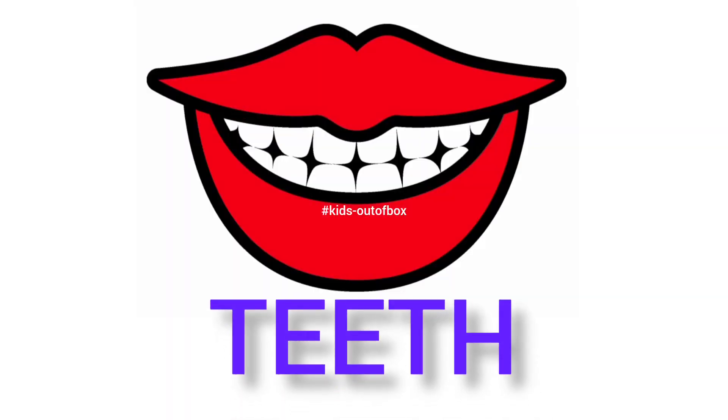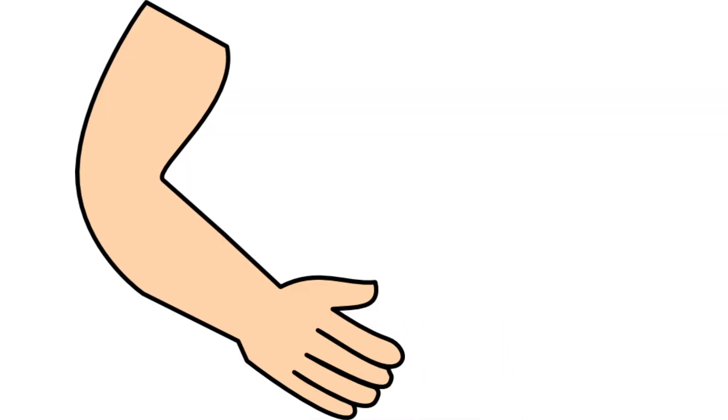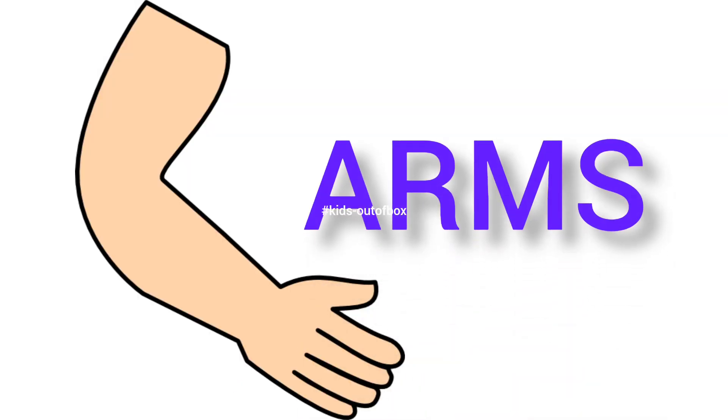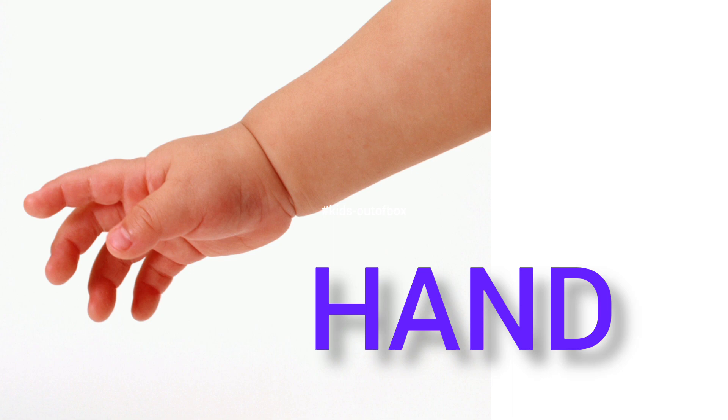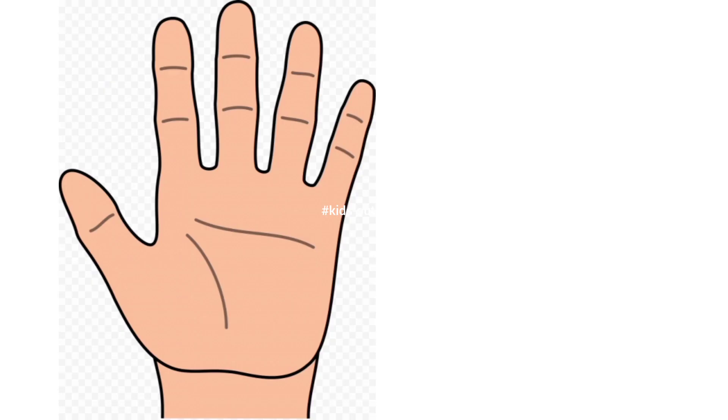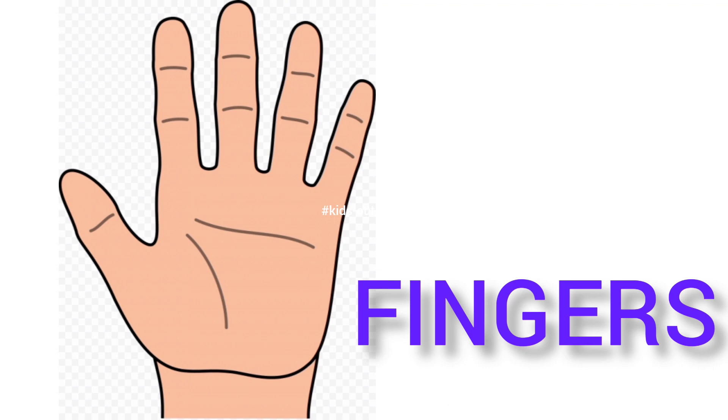Teeth — this is my teeth. Arms — this is my arms. Hand — this is my hand. Fingers — this is my fingers.